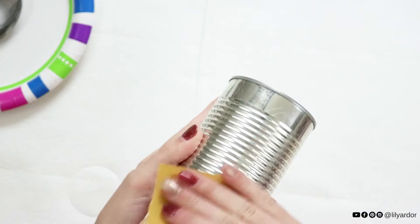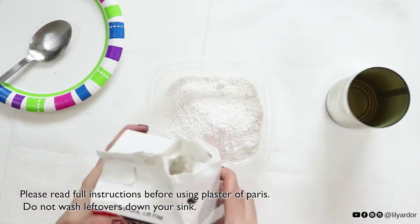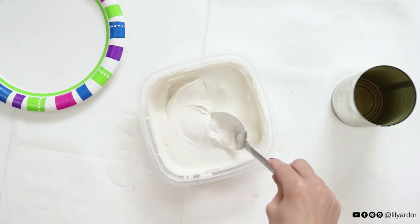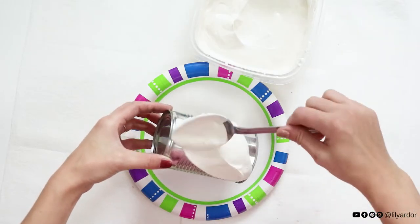Then in a disposable container, add your plaster of Paris dry mix and pour in some cold water. Your mixture needs to be an even, pudding-like consistency. If you've added too much water, add more dry mix until you have the right consistency. You will have about a 10-minute work time before it starts to set.